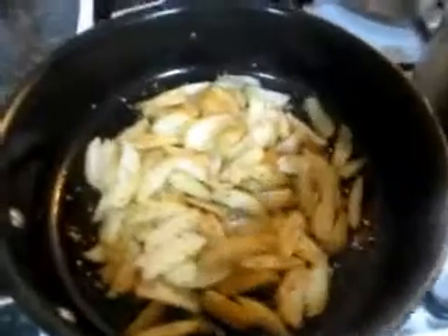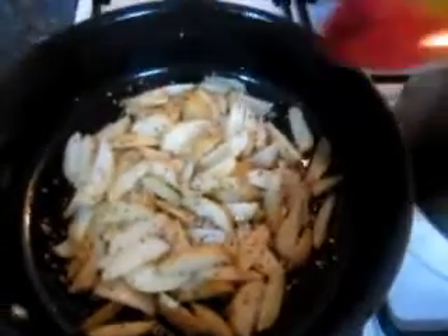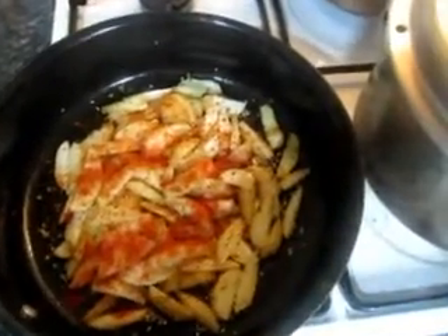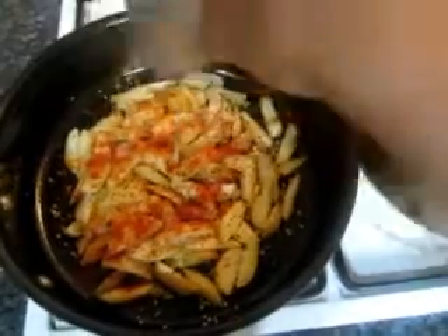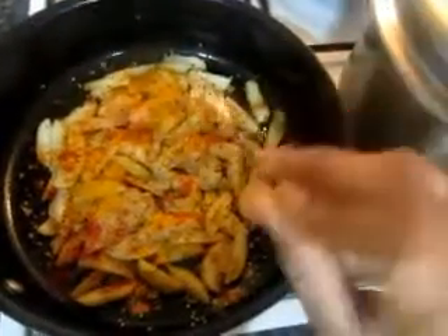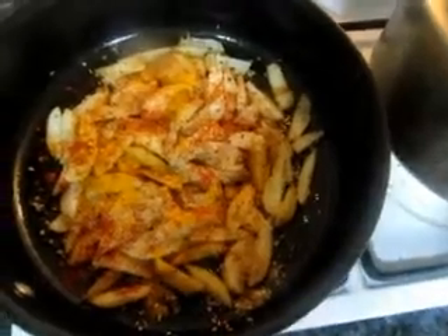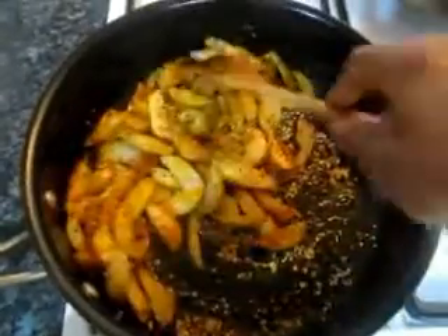Add the chili powder and haldi. Mix everything together and cook it for 8 to 9 minutes until the potatoes are done.